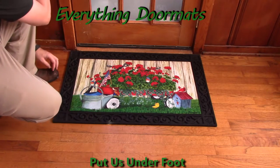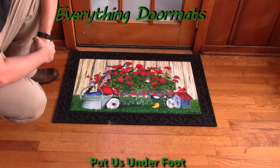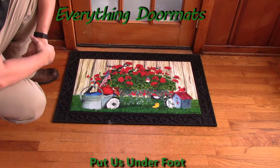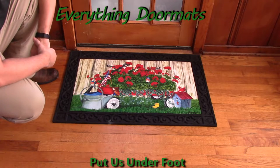Hi everybody, it's William, the owner of Everything Doormats here again, showing off some more mats for you today. Are you looking for a great mat that can work for both your spring and maybe Memorial Day, possibly even into the 4th of July? Well then this Geranium Wagon Insert Doormat is a great way to go.